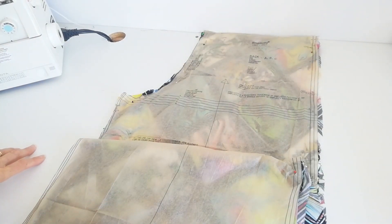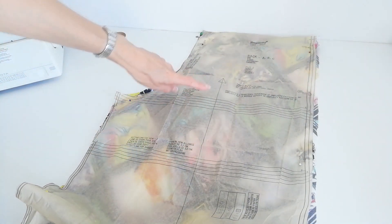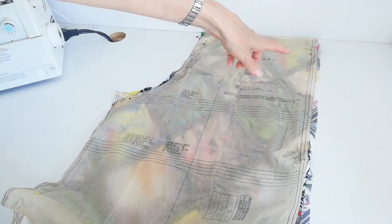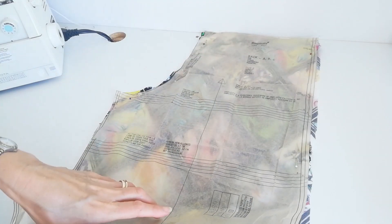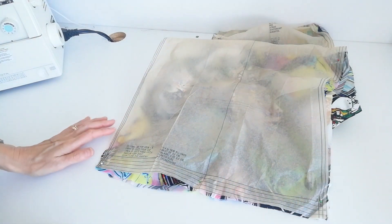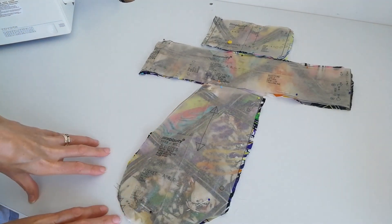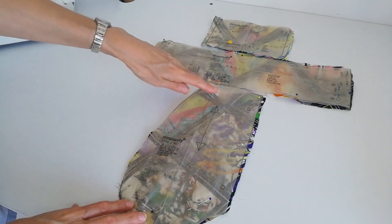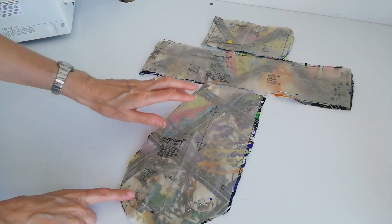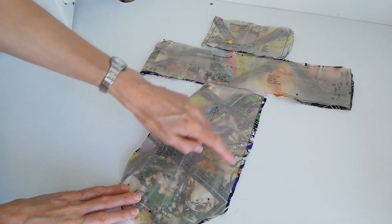This is your back piece for versions A, B and C — again you're going to cut two. This is your straight grain. This point here is your crotch line. Make a note of the notches, circles, and again your cutting point for whichever version you're making. Here we have our pocket pieces for versions A, B and C. This is your straight grain — you're going to cut four, so it's two pairs. Make sure you cut them in pairs. Make a note of the notches and the circles.